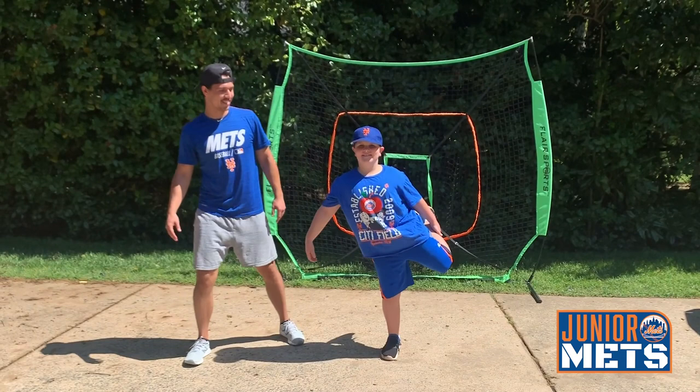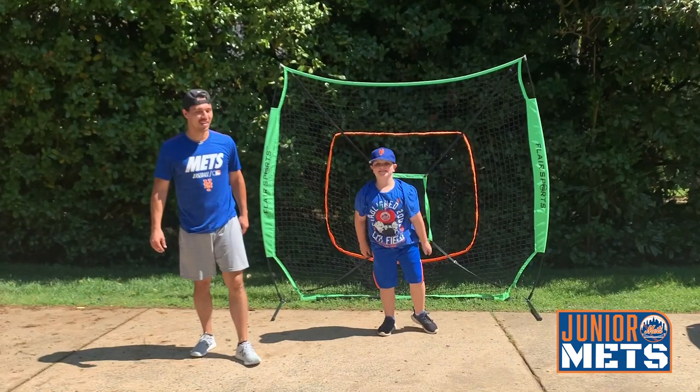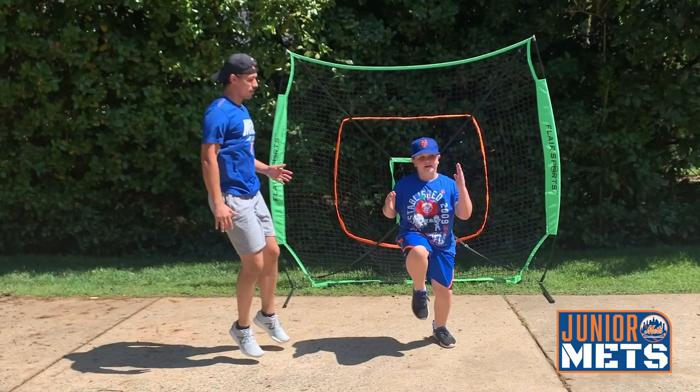Alright, perfect. Next thing we're going to do, we're going to do some high knees. High knees are just like this — when you're running in place, just bring your knees up as much as you can. Ready? Begin. 1, 2, 3, 4, 5, 6, 7, 8, 9, 10.